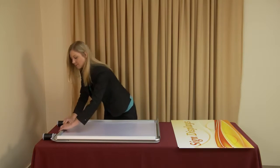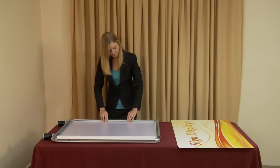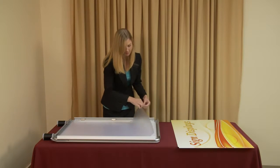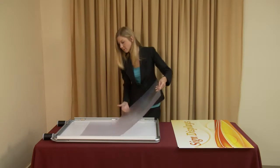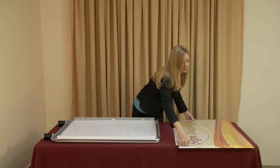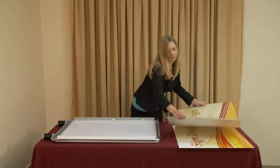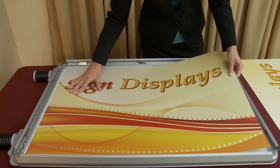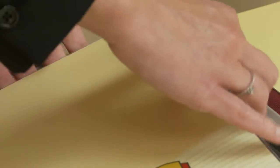Remove the protective film and align it over the printed side of your graphic. Slide your covered graphic into the display's frame with all four corners secured under the frame's four corners.